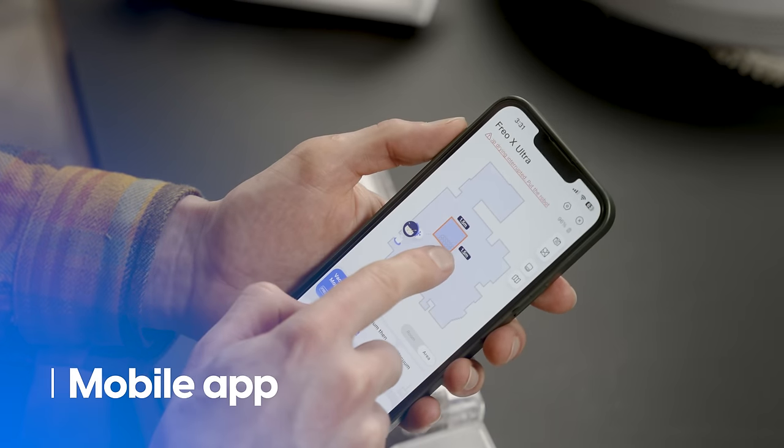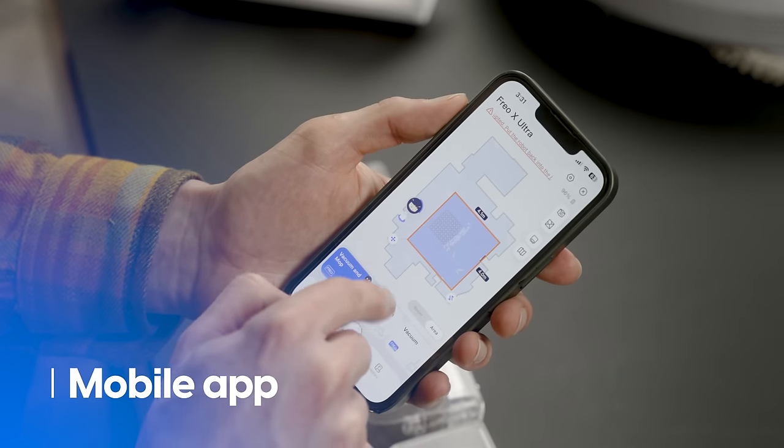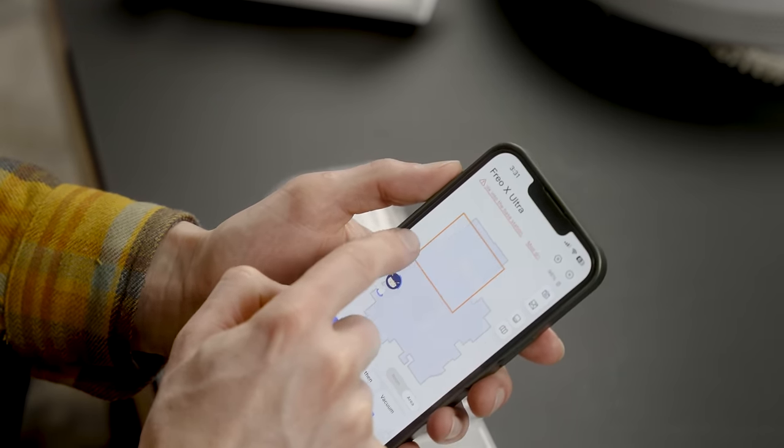Speaking of my phone, the app is basically unchanged. It does a nice job mapping your home, but I still wish it sent alerts when it got hung up on something like a charging cable. I hope you enjoyed this tour and first impressions of everything that's new with the Narwhal Frio X-Ultra. If you did, hit this video with a like, and check out our written review at digitaltrends.com — the link is down in the description.